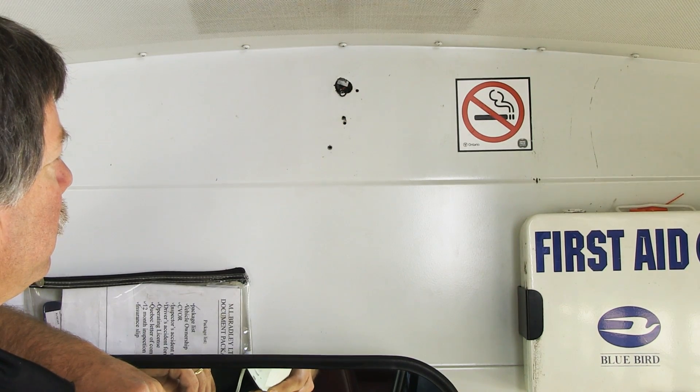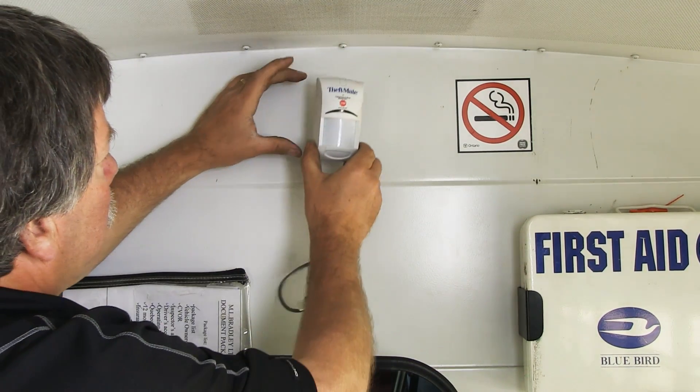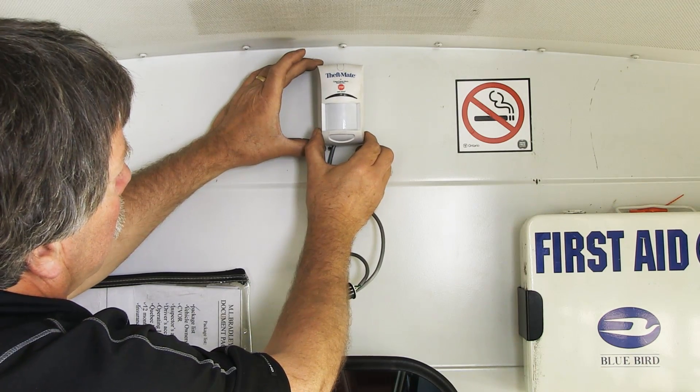The Motion Sensor needs to be mounted on the front bulkhead, above the driver, in the middle of the panel, as high as possible.